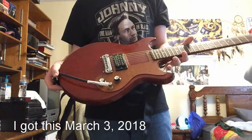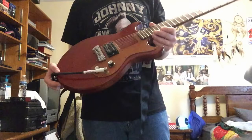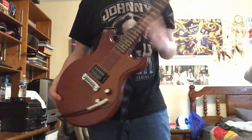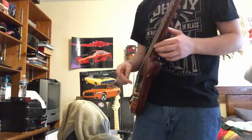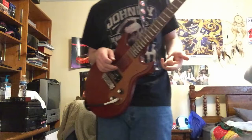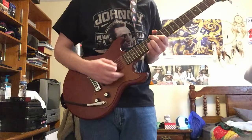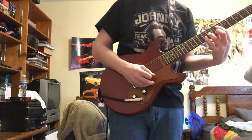I bought this guitar back in March of 2018 — I think it was around March 2nd, the week before my birthday. It was a great buy; it obviously sounds amazing playing rock songs like Tush. Anyway, that's about the guitar. Remember to leave a like and subscribe if you feel like it, and I'll see you next video.